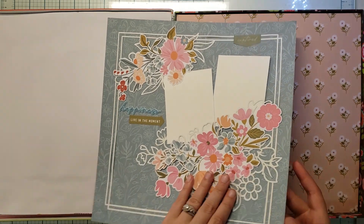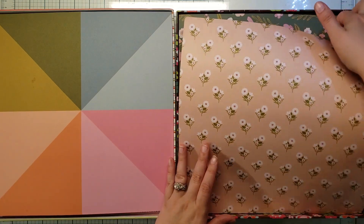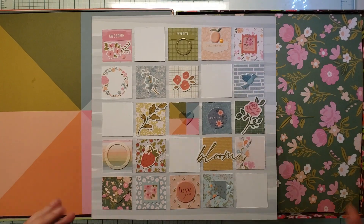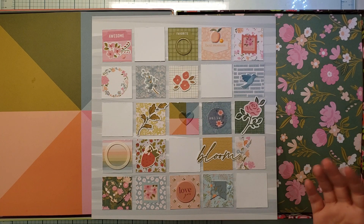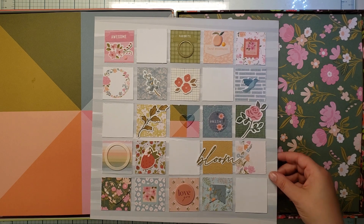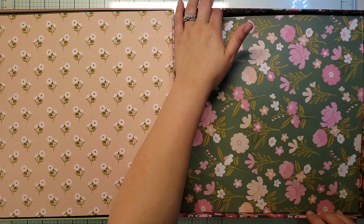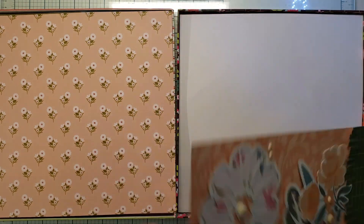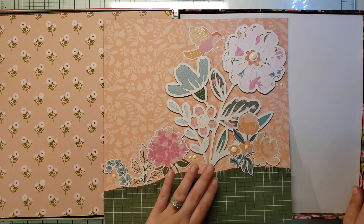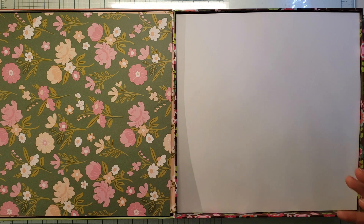I was able to keep up with all the instructors because they were making the projects as we went. We had two hours for each project and I got everything done with nothing left over at the end. I think what really helped was that I had a completely clear desk — I had removed every little piece because I was about to install shelving.